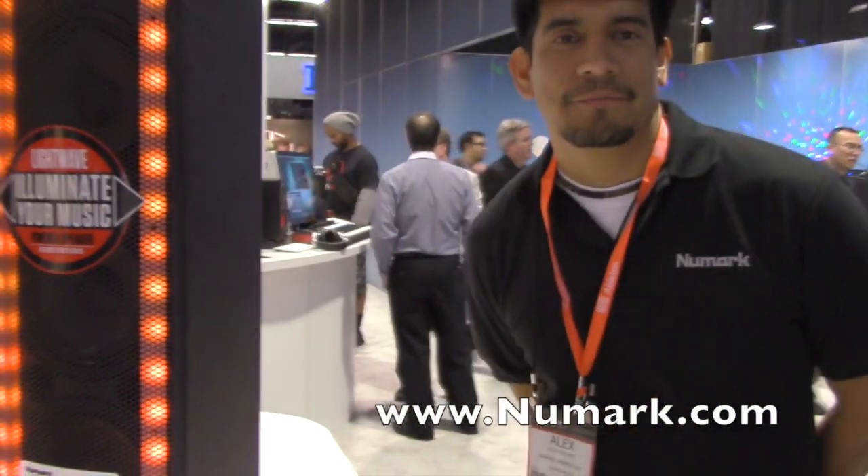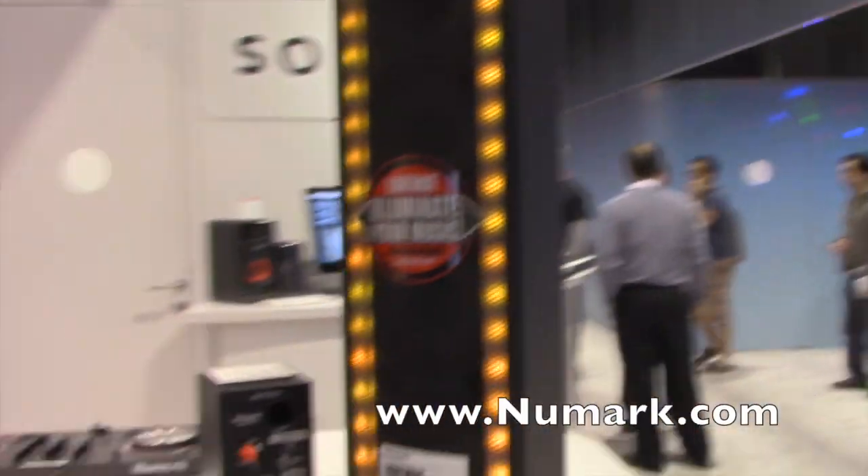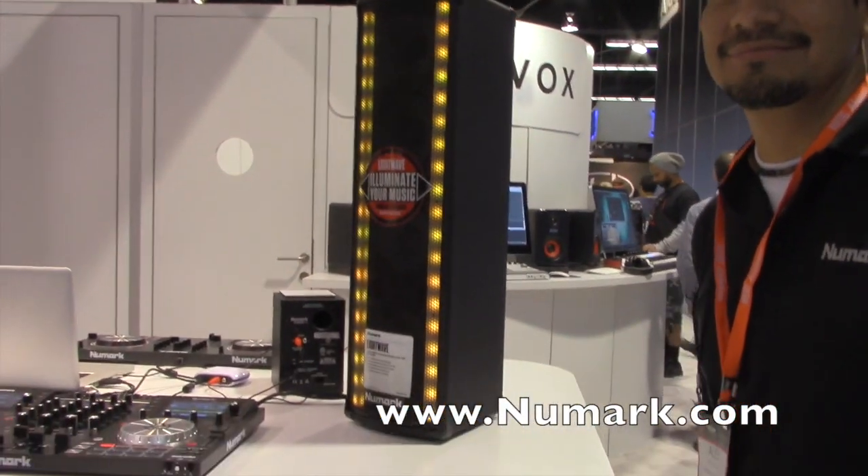If anybody is looking for more information, you can find them at Newmark.com. Thank you very much, Alex. Once again, we're at NAMM 2015 at the Newmark booth.